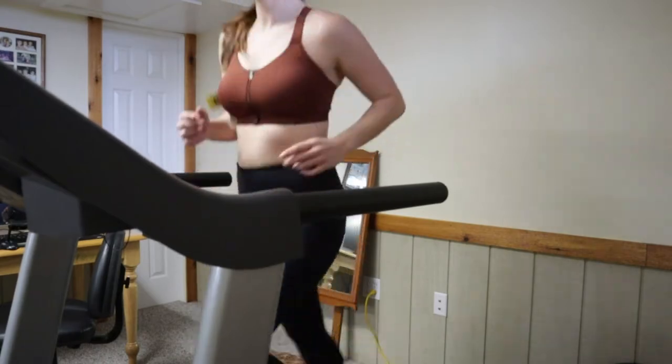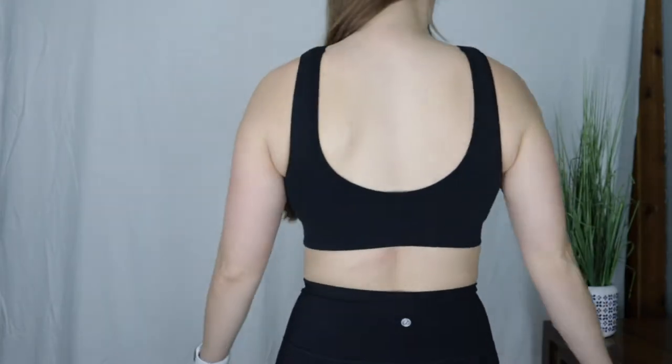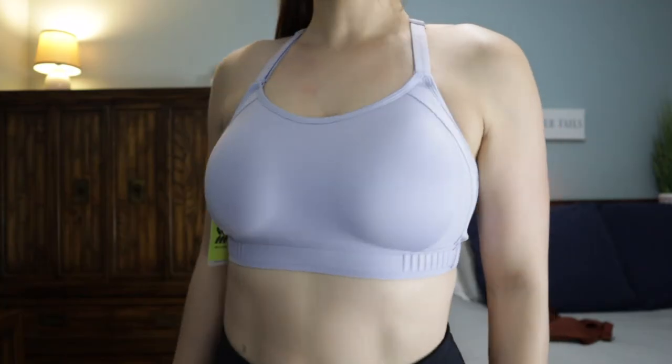The second bra I tried was the lilac purple medium support bra. Even as a bigger-busted lady, I find that medium support bras, while less supportive, are way more comfortable than most high support sports bras on the market. Comfort is the number one most important thing for me when buying sports bras because I wear sports bras in place of regular bras — I find regular bras so uncomfortable. Sports bras provide better shape than bralettes, so I'll put on a sports bra any day unless I'm going to a professional meeting.